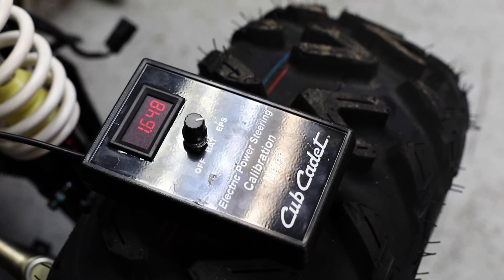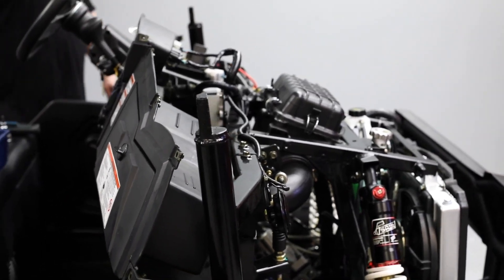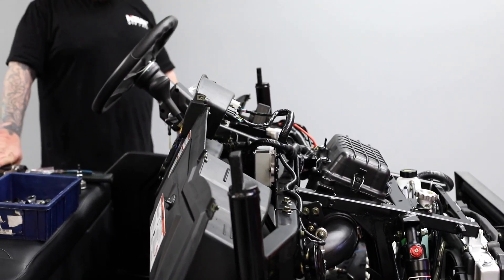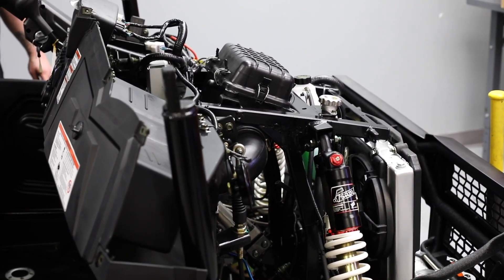But again, your voltage will be highest when the steering wheel is centered and the wheels are turned straight. And then the last step after the calibration is complete, we will reinstall the plastic hood and then we will also reinstall the cab frame as well.